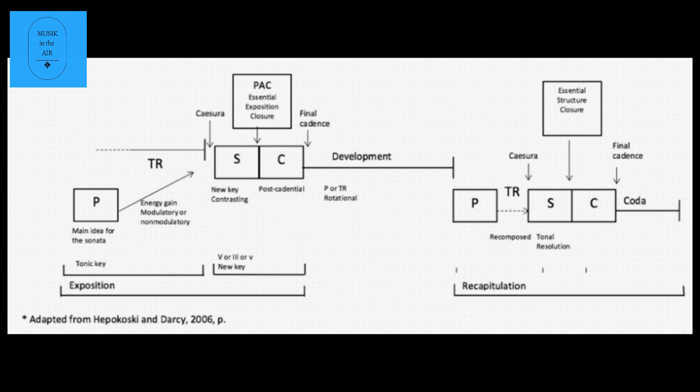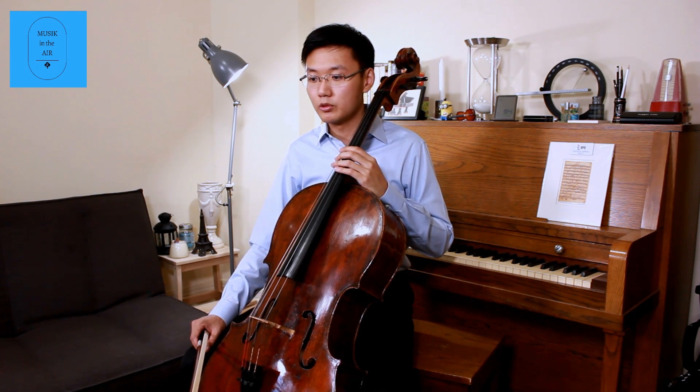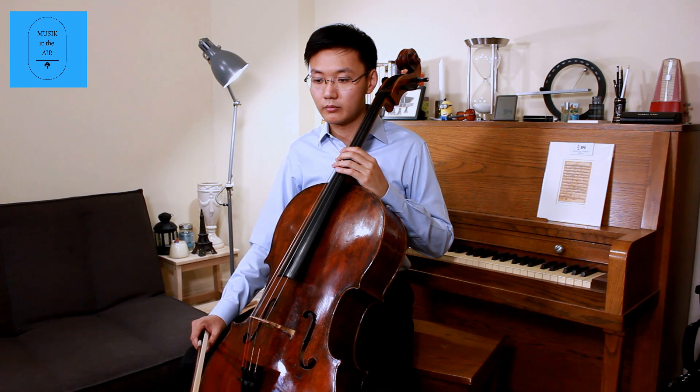It has a slow introduction and an Allegro, which has three sections: the exposition, development, and recapitulation. In the slow introduction, Beethoven used the French Overture style, where you hear a long chord at the beginning followed by a flowing line.